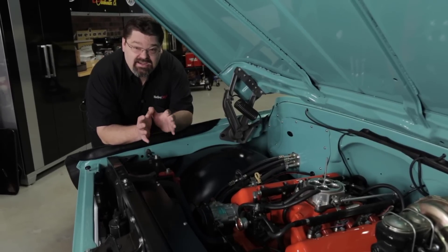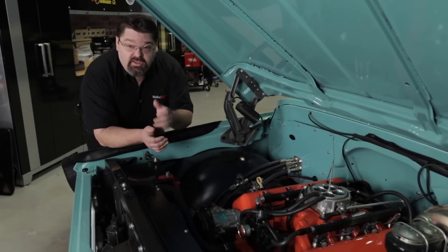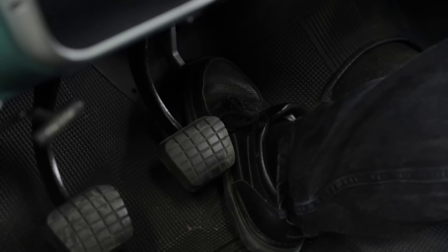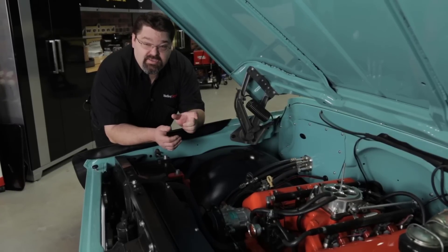Before you perform the TPS autoset, you want to mechanically make sure that the throttle opens all the way — and not just by looking down in the throttle body and opening it up. You want to have a buddy look in the throttle body while you depress your accelerator pedal all the way to the floor and make sure the throttle opens all the way.